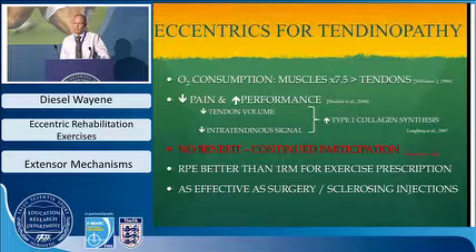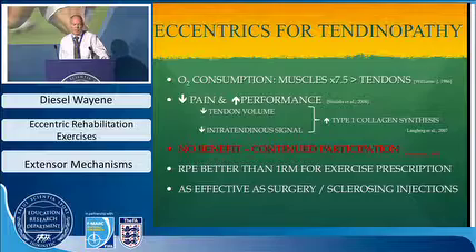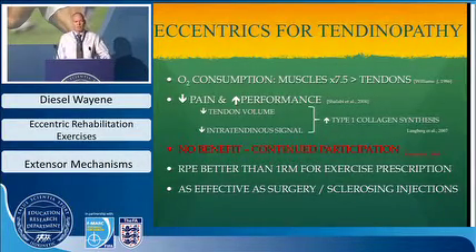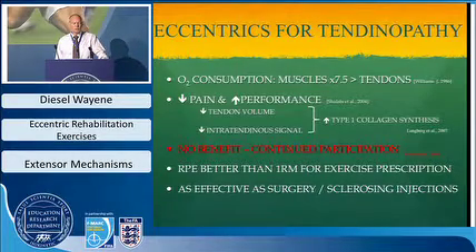The effects of eccentric training include decreased pain and increased performance. This can be visualized on MRI, where tendon volume decreases after eccentric loading and the intra-tendon signal improves. The belief is that type one collagen synthesis is stimulated and enhanced through the use of eccentric training.